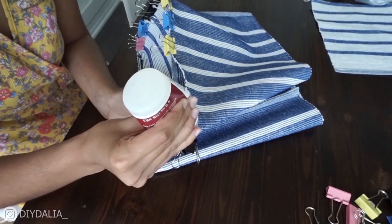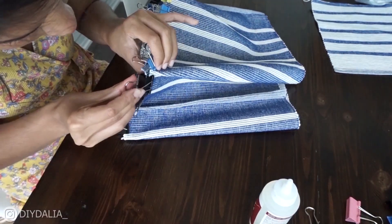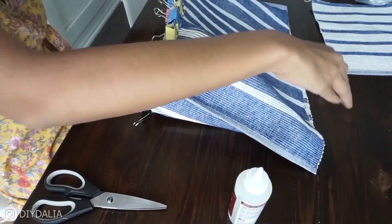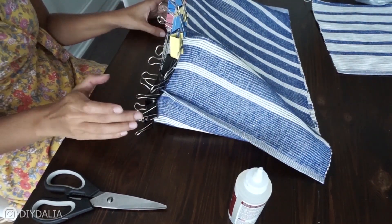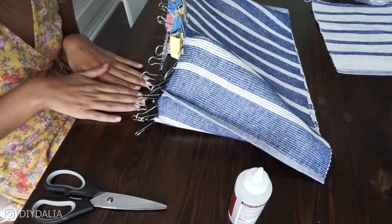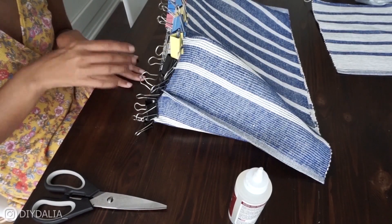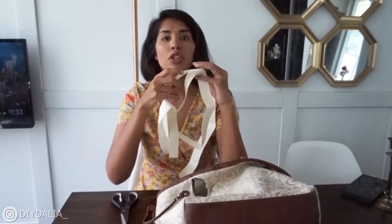Looking good! I'm really excited for this. I'm going to let this dry for probably four hours, and while I do that I'm going to work on the straps for the tote. For the tote bag handles I thought it would be perfect to use a thick cording or ribbon-type material, like you would on a normal tote bag.